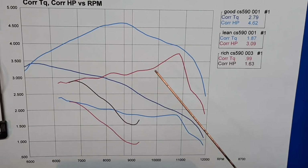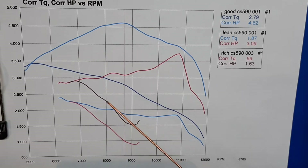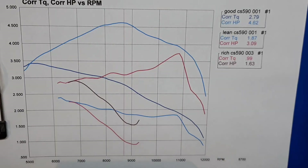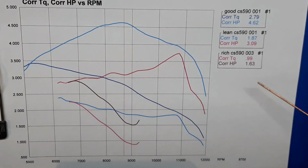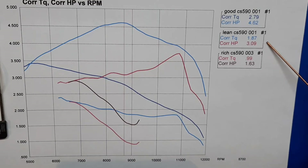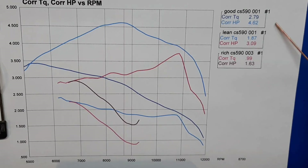If you go way too rich you're just making carbon, wasting fuel, wasting oil — no power, nothing's getting done. Try and find something in the middle and look at the rewards. These numbers are taken at 8,700 RPM. The rich tune barely made over one and a half horsepower at 8,700. The lean tune made just over three horsepower at 8,700. A good tune — right where it needs to be with the 620 carb — makes 4.6 horsepower. That's a pretty big jump, even though you're giving up a few RPM from the lean tune.